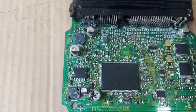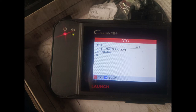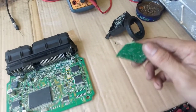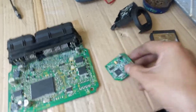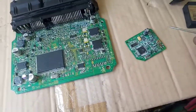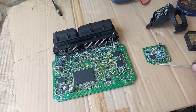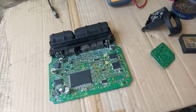Ngayon ayaw pa rin umandar. Tapos in-scan namin, lumabas dun yung NATS - Nissan Anti-theft System. Malpangsyon nung lumalabas dun. Putol din ito guys - nihinang ko na rin yan. Tapos dito sa kabila, kasi ito yung magbabato ng code papunta rito para buksan nya yung sa injector, sa coil - ito yung magbubukas, babato ng signal. So hindi sya gumagana kasi putol nga sya rito. Kaya hindi pa rin sya umandar.